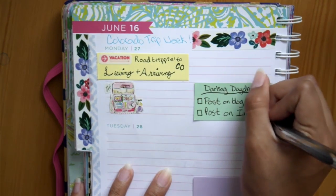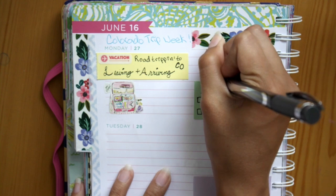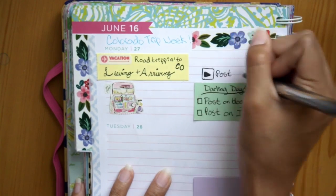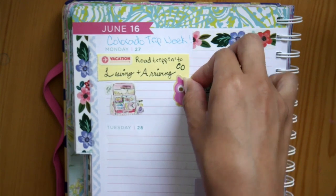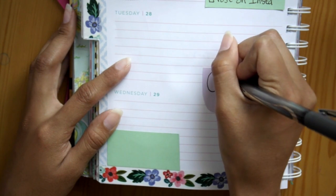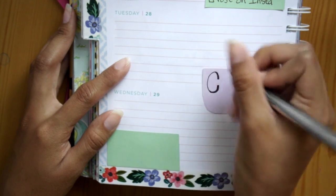Actually, we didn't leave super early in the morning — we left at like 11 on Sunday. Then I just wrote 'Darling Daydreams' in the green rectangle box and wrote down my goals, which were to post on the blog and on Instagram, even though that ended up not happening. On top of that I wrote 'post plan with me,' which also didn't end up happening because it's the one I'm doing right now.